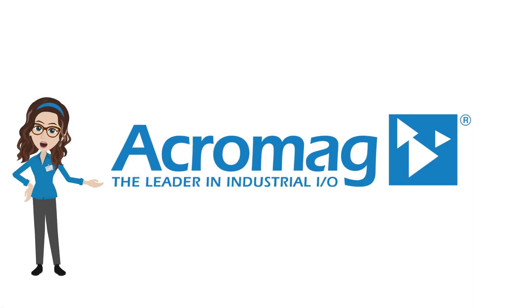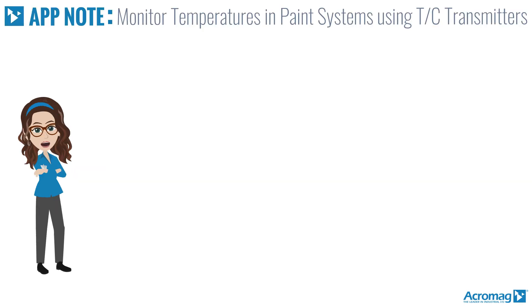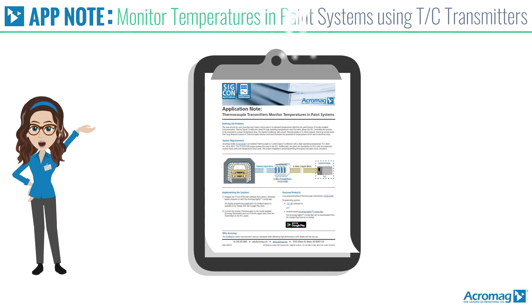If you enjoy this video, be sure to like and share it, and subscribe to our channel to get the latest from Acromag. I'm Acromaggy, here to present another Acromag application note video: Monitoring temperatures in paint systems using thermocouple transmitters.